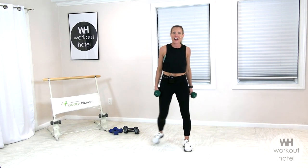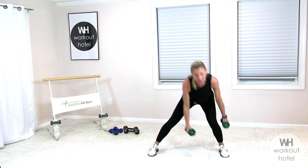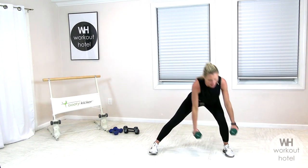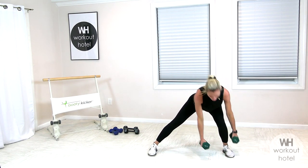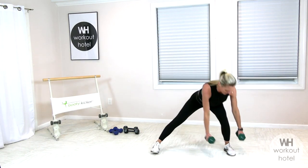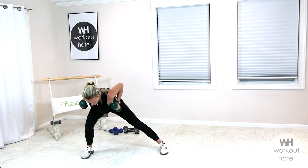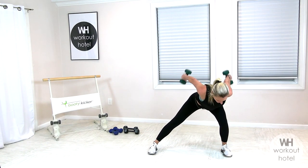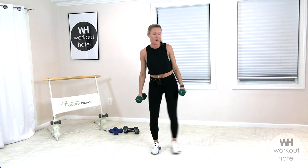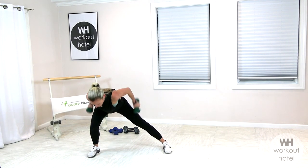We're going lateral lunge to a row to a tricep kick. Starting in parallel, right leg steps out, row, tricep kick, return. That outside leg bends, chin is off chest, spine stays long. We come back. Light to medium load, where you can maintain control of that dumbbell and keep your form in a nice solid position. Each day, super important to make sure we're getting in this movement. It doesn't have to be a lot of time. Focus — 20 minutes. Really taking that time for you is key. One more here. Bring it up and return.